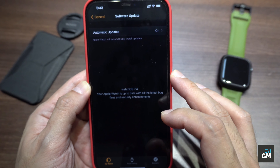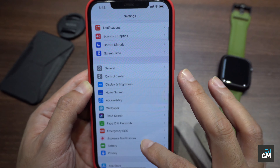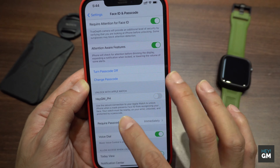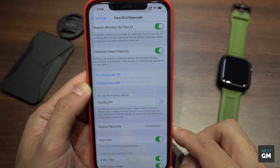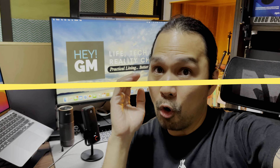For the final step, go back to the Settings app on your iPhone and go to Face ID & Passcode. You'll be prompted to enter your current passcode — just key it in. As you scroll down, you'll now have an option to Unlock with Apple Watch. Activate it to complete the process.